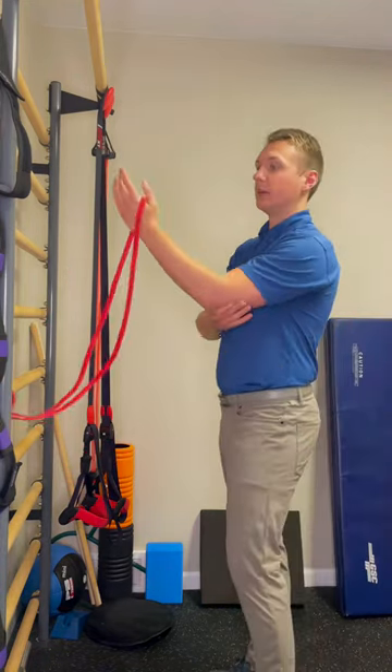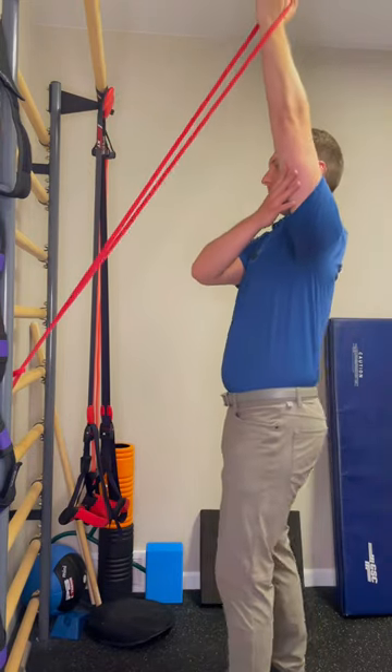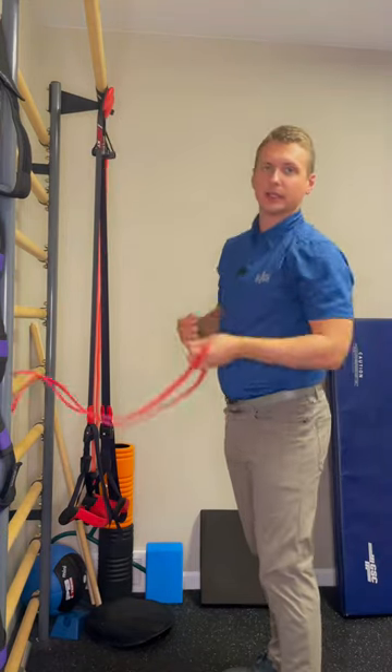I'll show it from the other angle here: stepping up, shoulder straight up, step back, slowly bringing it down. Really thinking about keeping the shoulder down as I'm performing this exercise.